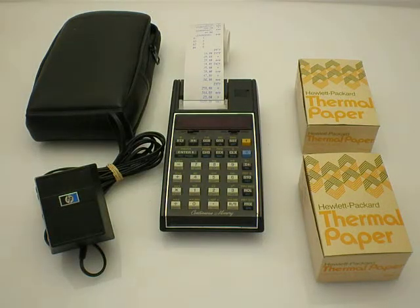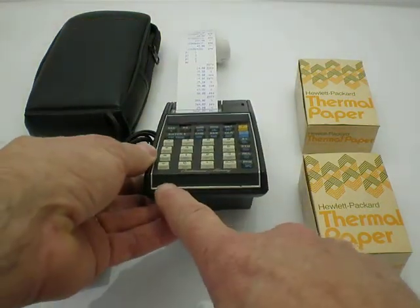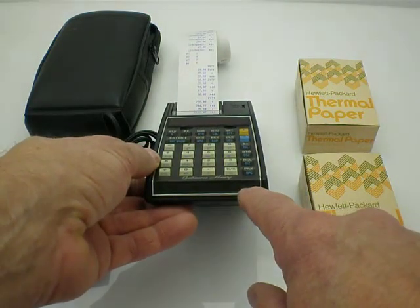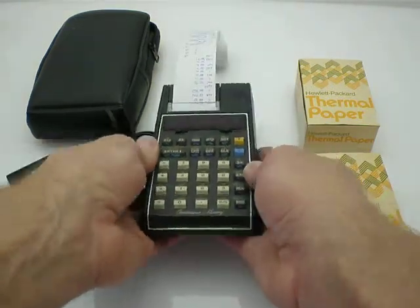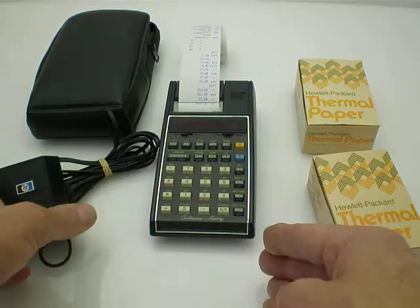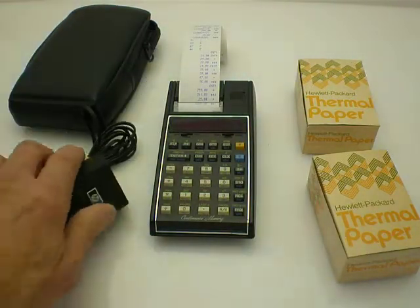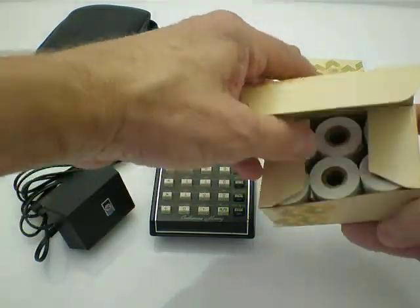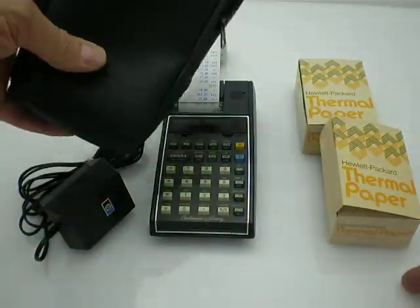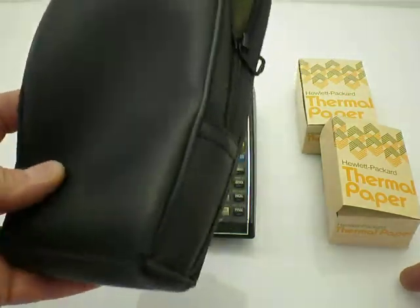Here we have an HP-19C calculator with built-in printer. The information face plate is missing, but here's the power adapter and two boxes — six rolls and a box of thermal paper. And here's a soft cover case. I don't know if this is the original one that came with the calculator or not.